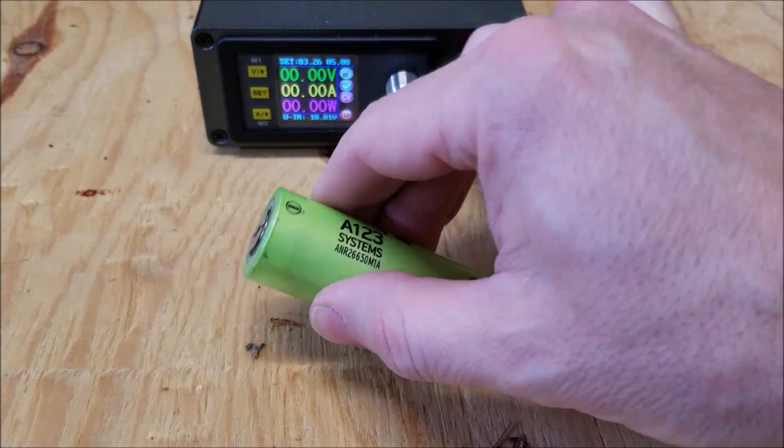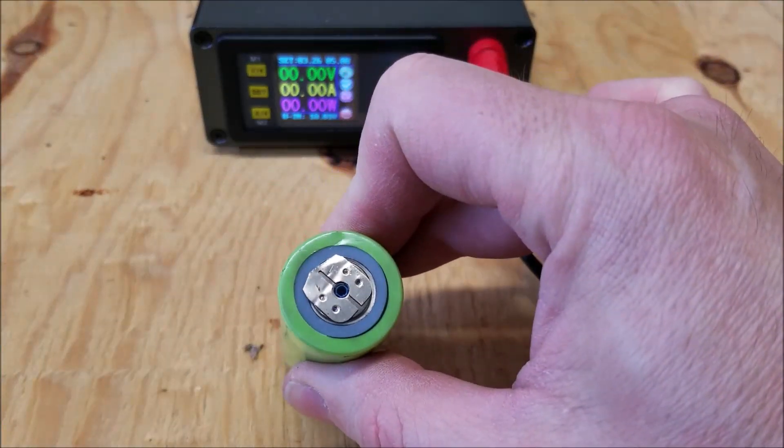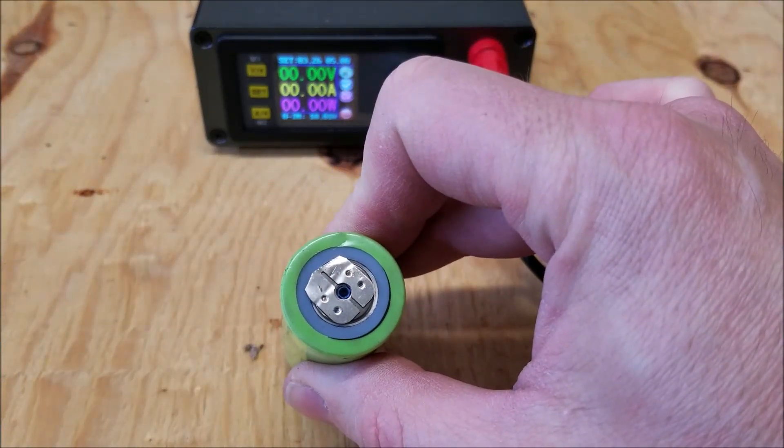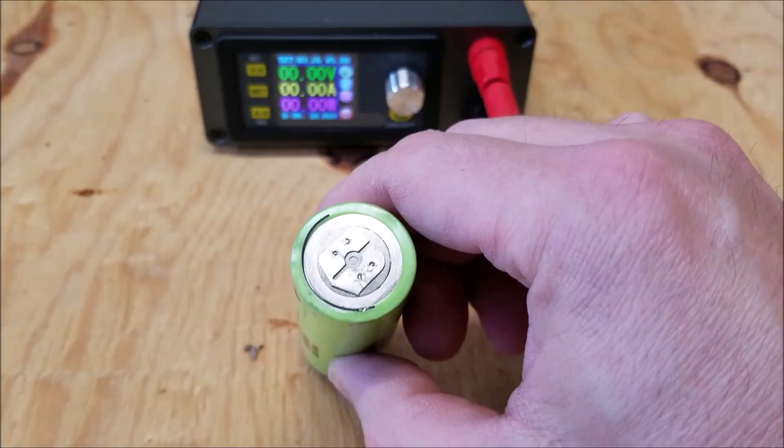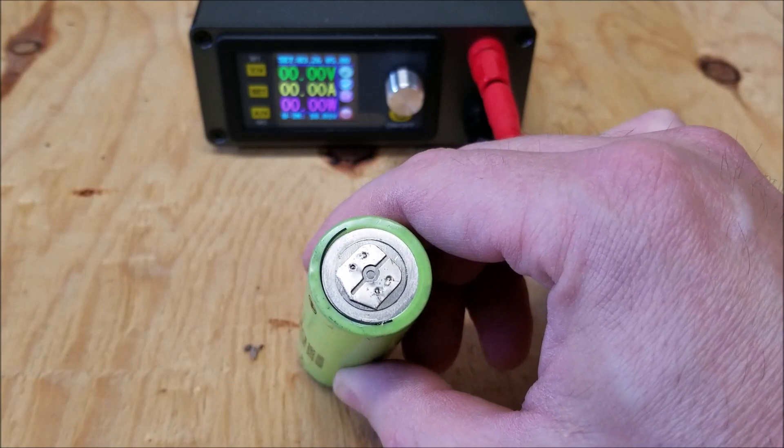As you'll note on each end of the cells, I've left the tabs attached to the cell. I just cut them off using tin snips.